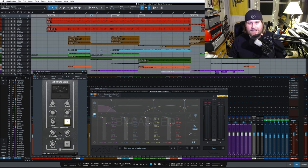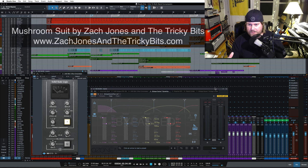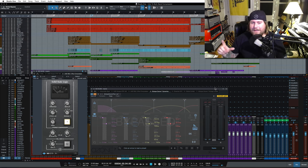So this session here is unmixed. This is Mushroom Suit from Zach Jones and the Tricky Bits. Make sure you go check out Zach and the band at ZachJonesAndTheTrickyBits.com. Zach was just in the studio with A Great Big World doing a new record — he plays drums for them, and also drums for Sting. Really cool stuff.